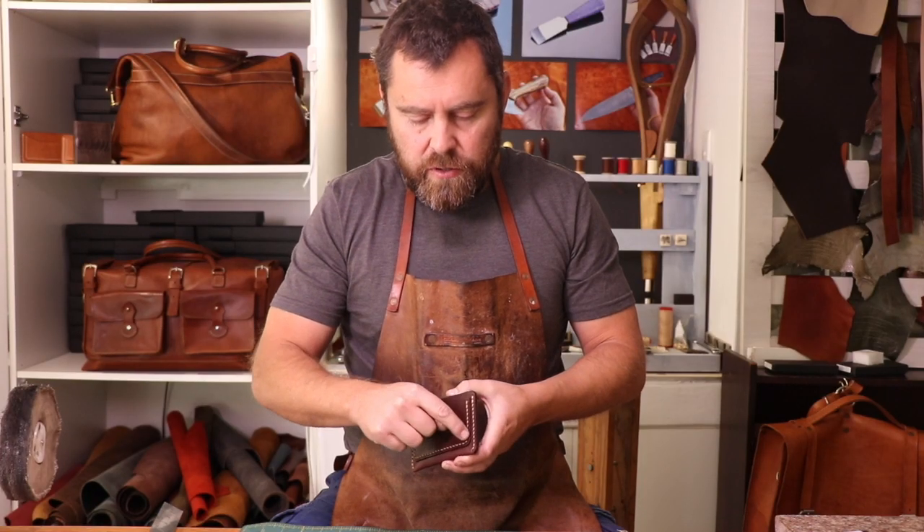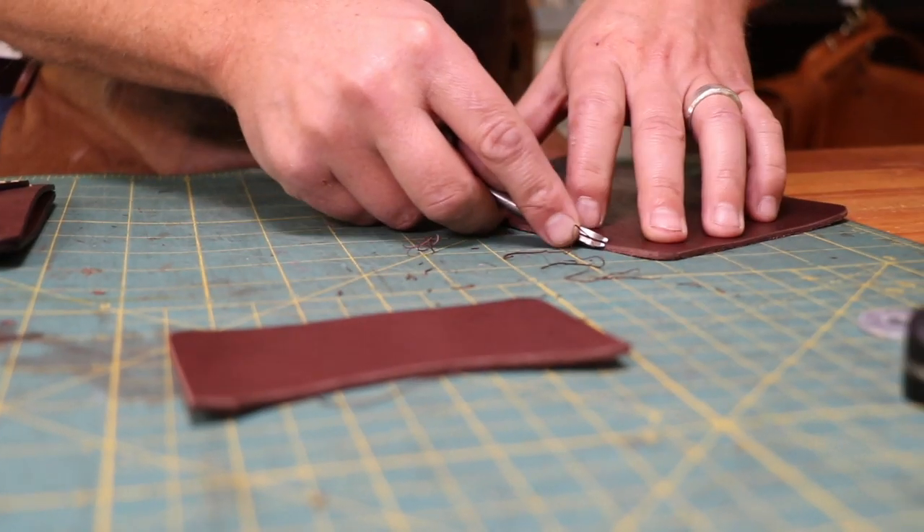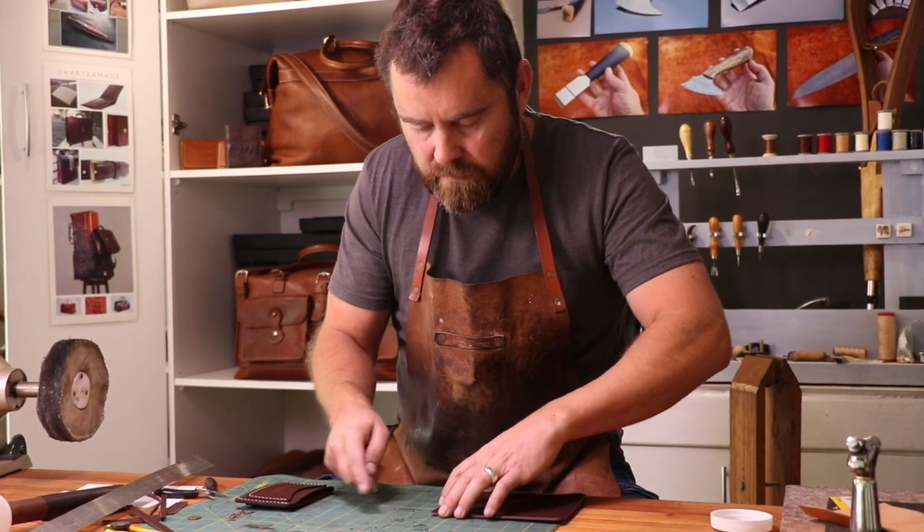A tool that really finishes off your edges on any project is called an edge beveler. Depending on the size, it removes a portion of the leather on the edges giving it a nice rounded look to the edge profile.